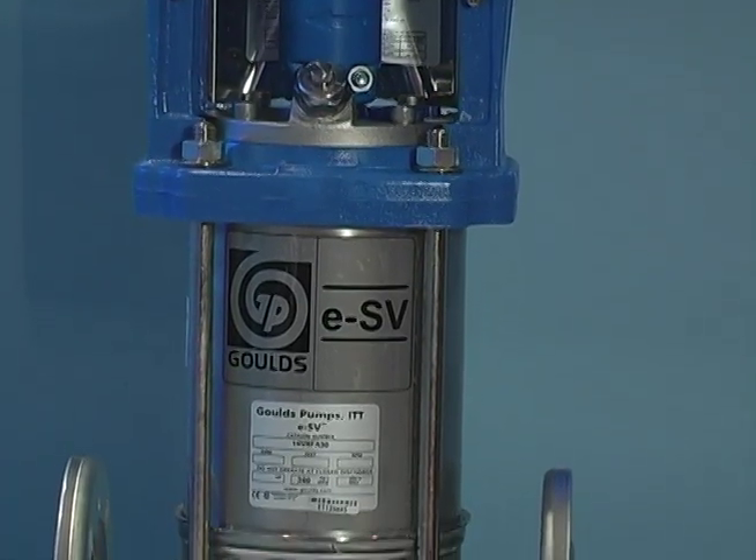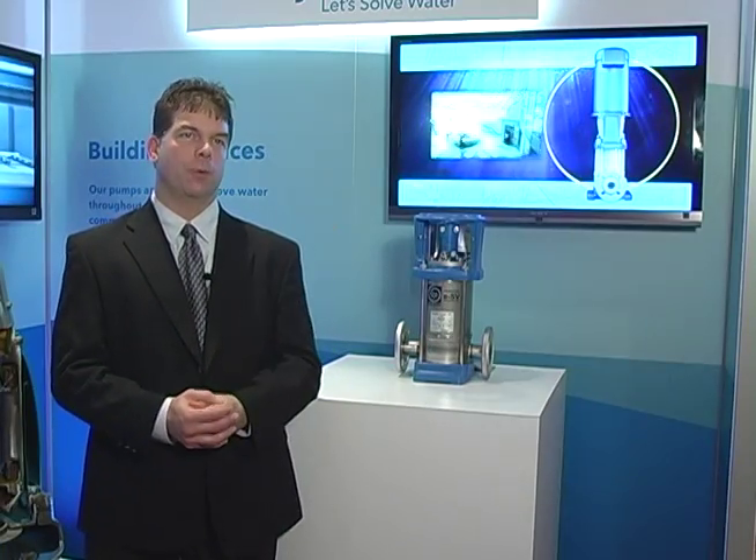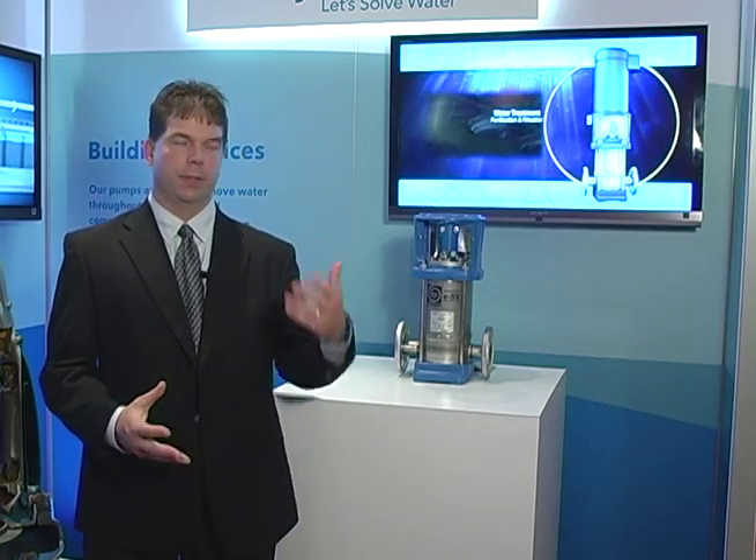We are proud to say you would find these pumps in the Freedom Tower. The pump, in that case, would be raising water to the higher floors for faucet water pressure and shower pressure. There's a hundred and some odd stories, so it needs a little extra pressure.